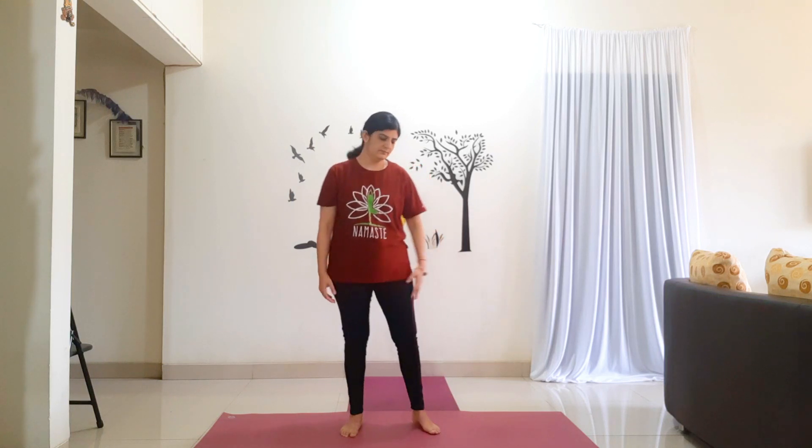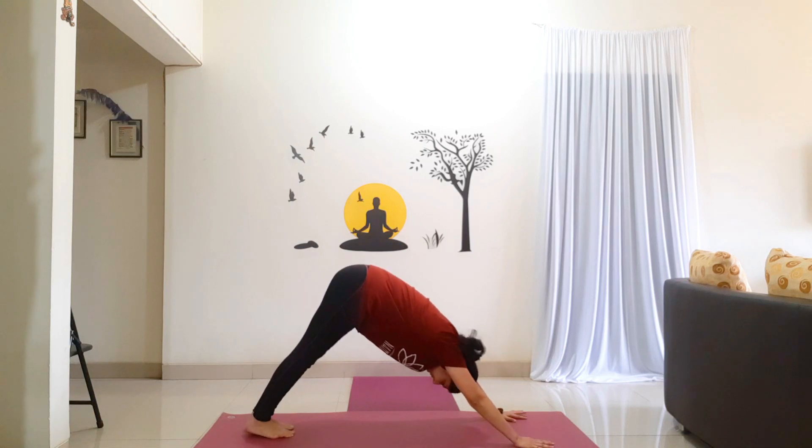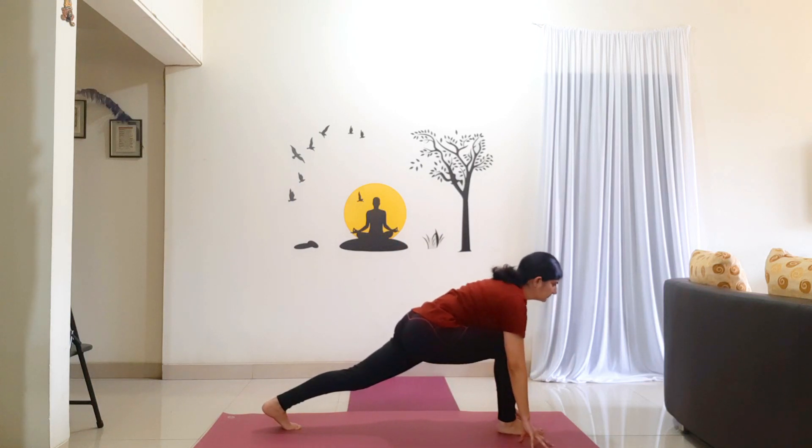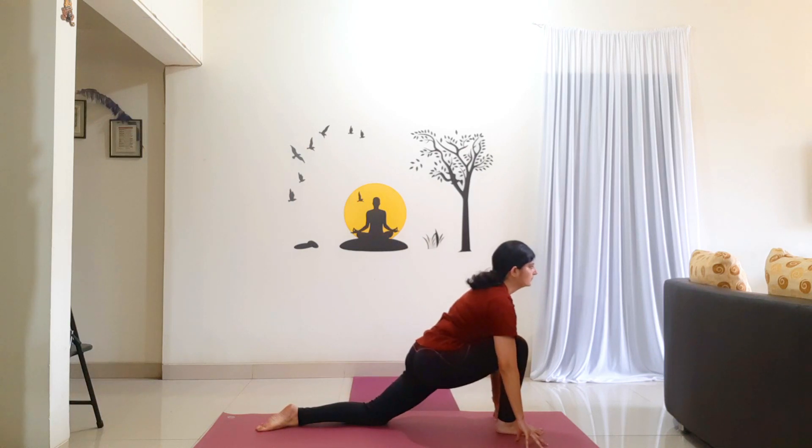Again come into Mountain Pose. Hold the posture for 5 counts: 1, 2, 3, 4, 5. Now step your right foot in between your palms. Left knee is on the floor. Top of the left foot on the floor. Shift your hip forward and look straight. Holding for 5 counts: 1, 2, 3, 4, 5. Slowly walk your hands back.